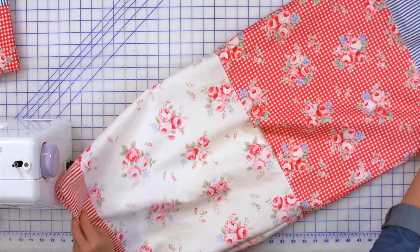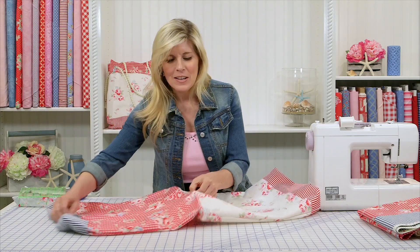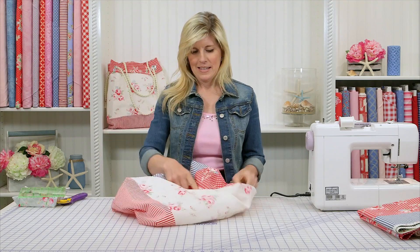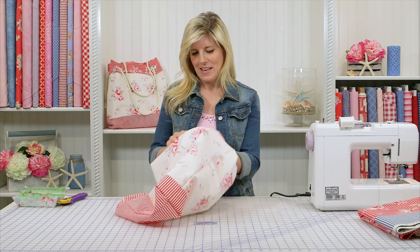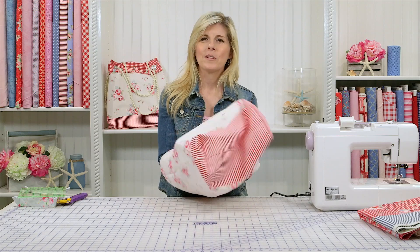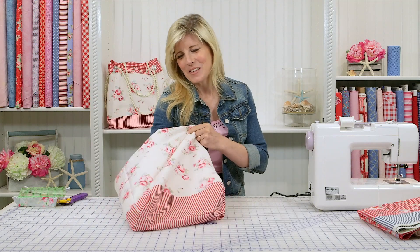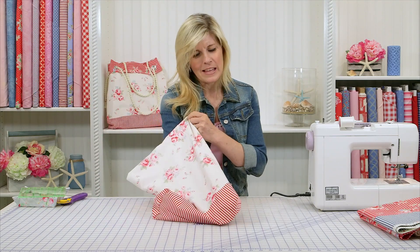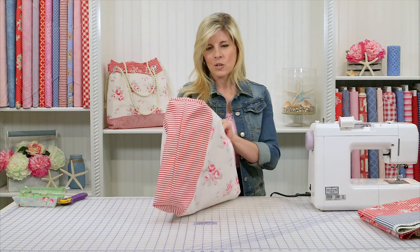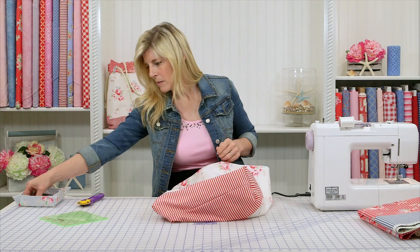I turned my bag right side out and it looks like this. I wanted to show you that so you didn't think you made a mistake — it looks a little weird. You've got your opening here. No worries, just stuff that red portion inside. When I first started making bags and totes I was a quilter and didn't have a sight picture I was used to seeing, so I wanted to show you what that looked like so you didn't think you'd made a mistake. Now I'm just feeding the inside portion — the lining, or rather the reverse side since the bag is reversible — trying to get those box corners to line up with the same box corners.